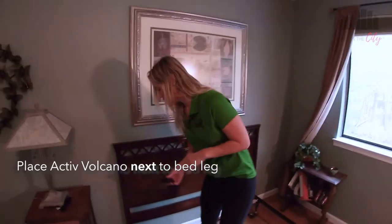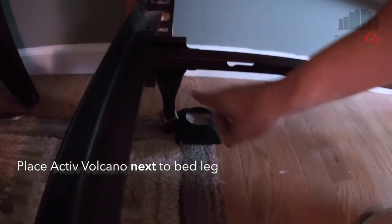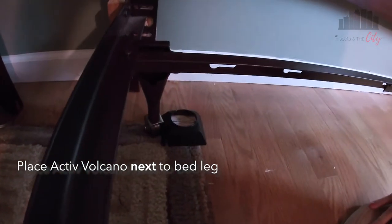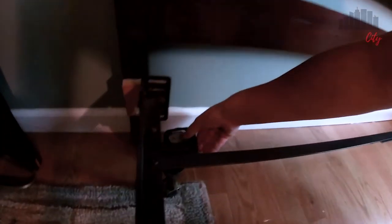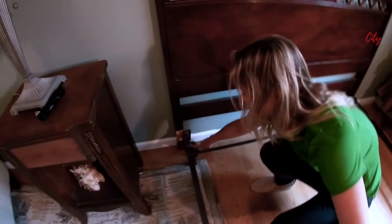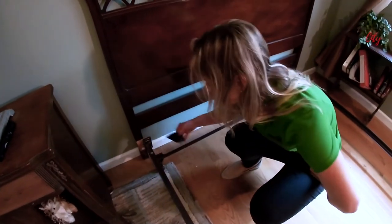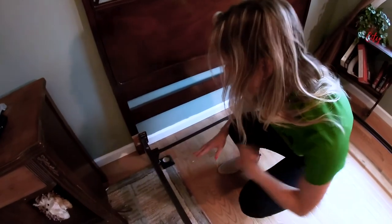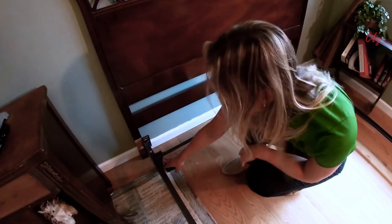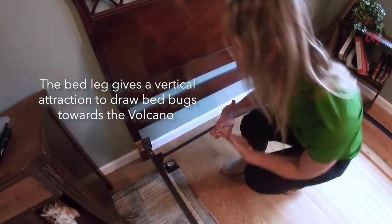Now we can go ahead and place it right next to this bed leg. It's freestanding — we're not putting the bed leg inside of it, just placing it right next to the bed leg. We could also place it in that nice little corner between the headboard and the wall. If I had room behind this headboard, I could place it directly between the headboard and the wall. This leg gives a vertical attraction for those bugs to crawl towards, and I have one down right next to the other bed leg.